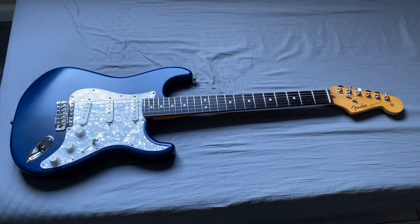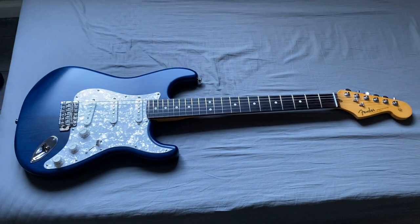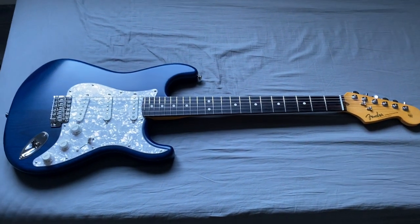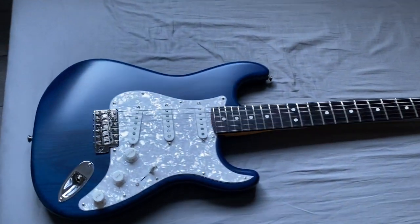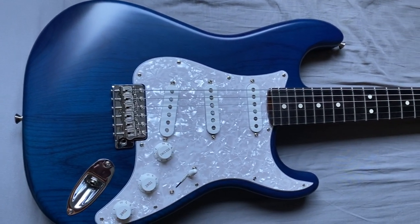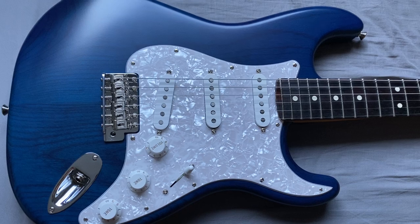This is Corey Wong's signature Fender Stratocaster. Just doing a quick video to show somebody who hasn't seen one on video — there are a couple pictures on the internet right now. I picked this one up at the local Guitar Center. Really nice satin finish. I don't think it's a nitro finish; on the Sweetwater website it says it's polyurethane.